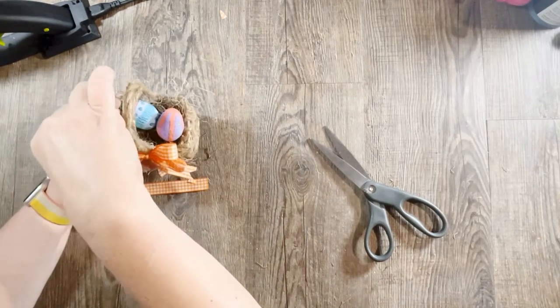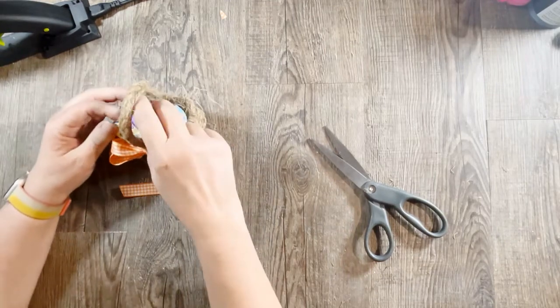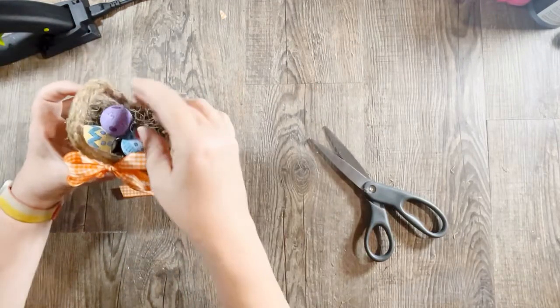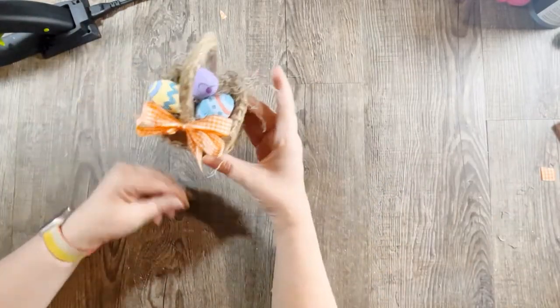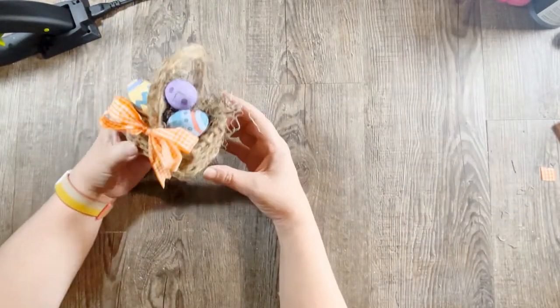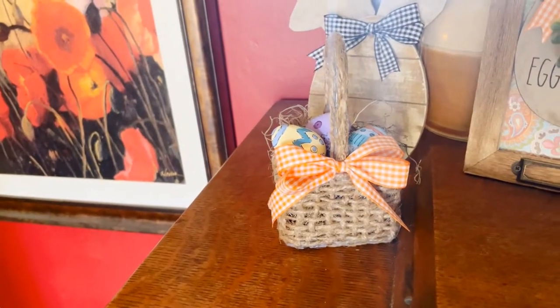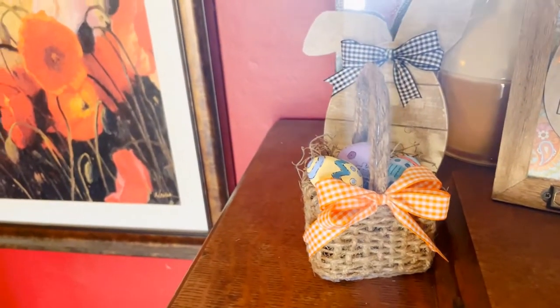I'll give up on fitting four eggs! And that's it — it came out so cute and it's really pretty sturdy. I was also thinking a wire mesh office supply pencil cup would work great for this project. I just love how it came out.